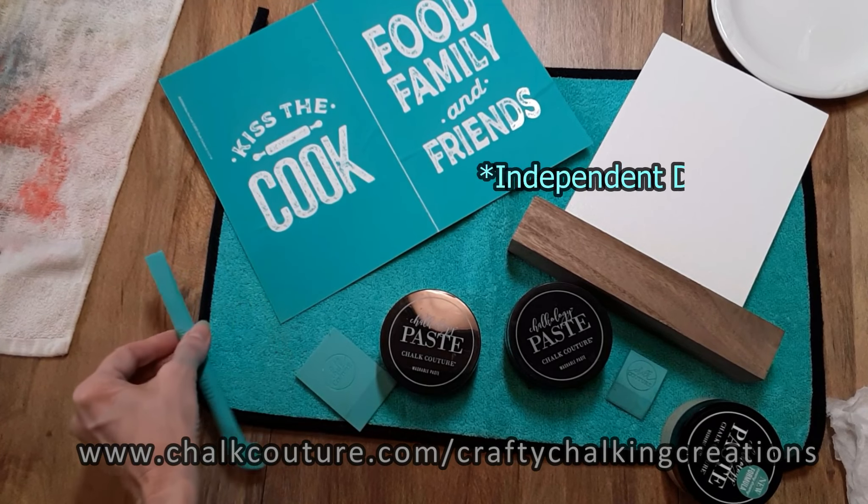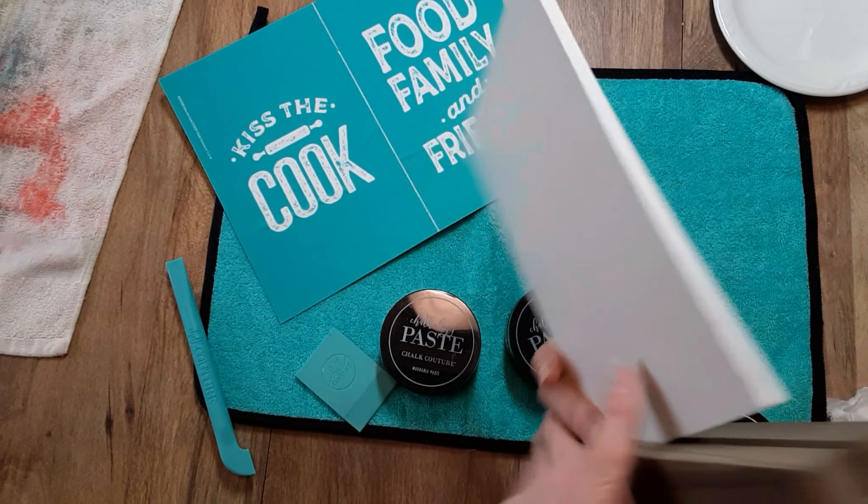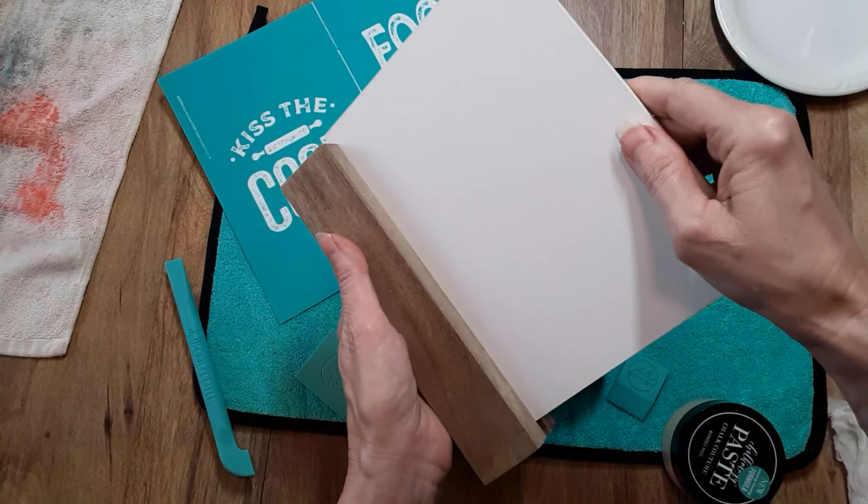Today I'm going to do a project using the whiteboard and base. This is a reusable surface and it is double sided. You can have it set up vertical or also horizontal.